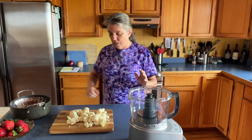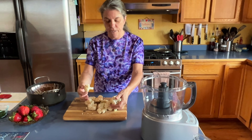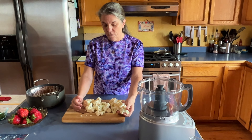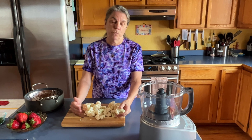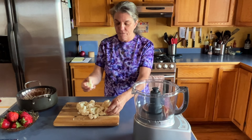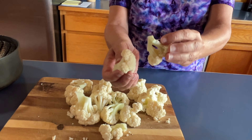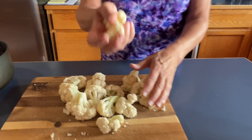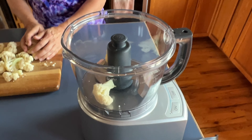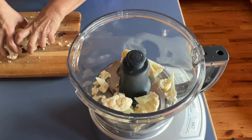We start with about a half a head of cauliflower, cut into chunks. This was a really big head of cauliflower. Instead of gigantic florets, I've cut them into smaller pieces because I want it to chop up well. We're gonna put this into our food processor.